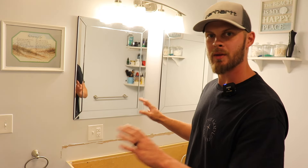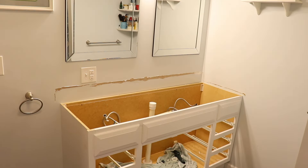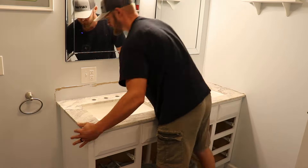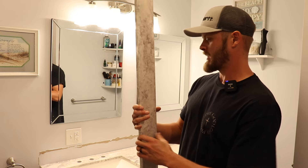Now I'm gonna grab the countertop and set it in place. Now that the countertop is set, we're gonna go ahead and put that backsplash in place and then hook everything else back up. This is the backsplash that came with the set.